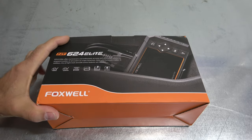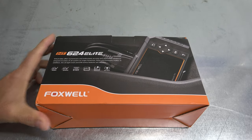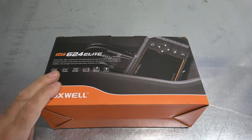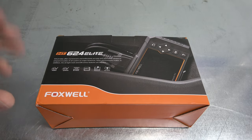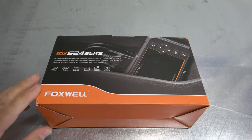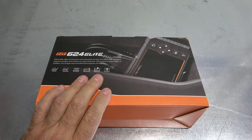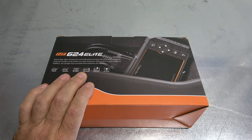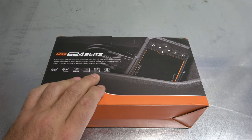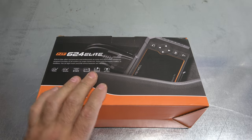Welcome back to Farpoint Restorations here in the mountains of North Carolina. Today I'll be taking a look at the NT624 Elite from Foxwell. This is a great mid-level scan tool that offers some really cool stuff: all makes, all systems, auto scan. It has a nice size color screen and free lifetime updates — and they mean it.